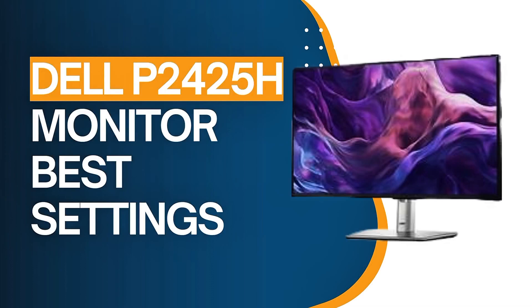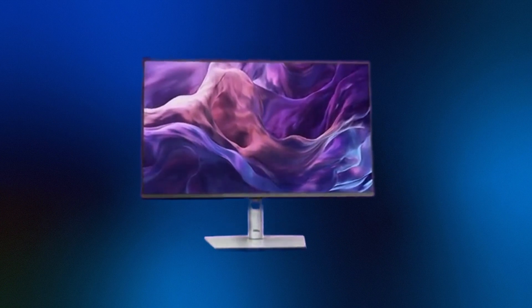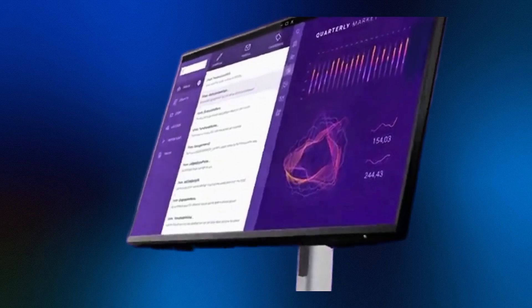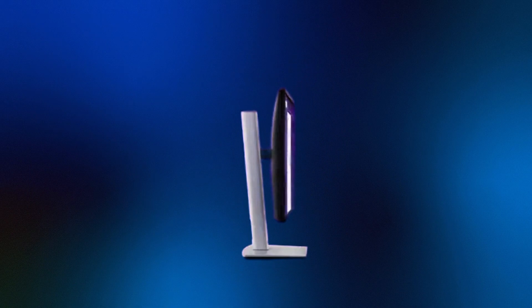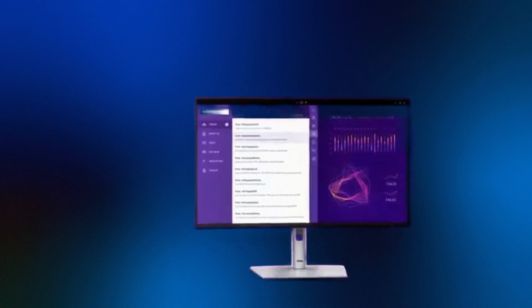Hey everyone, welcome back to the channel. Today we're diving into the best settings for the Dell P2425H monitor to help you achieve optimal display quality for work, entertainment, and everything in between. The Dell P2425H is a 23.8-inch Full HD IPS monitor with a 100Hz refresh rate, designed for professionals seeking reliable performance and accurate color reproduction.